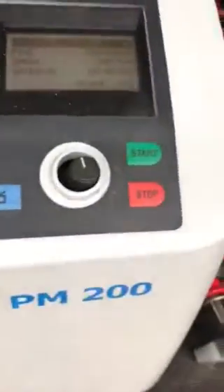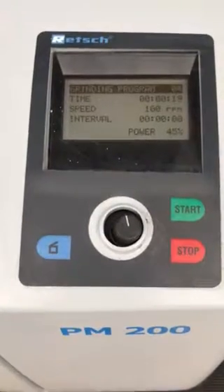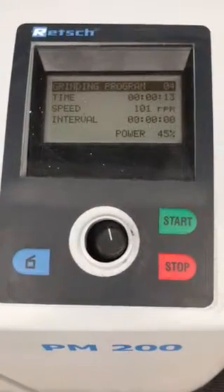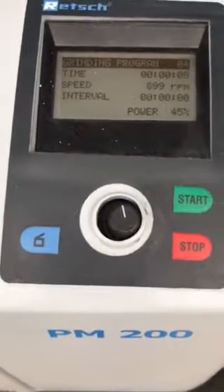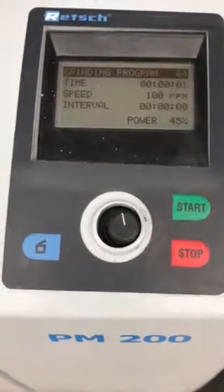It does work. If you want a Retsch PM200 grinder or a great deal that works, this is it. It's got some cosmetic faults but as you can see it does grind. It does come with the jar and the two clamps. And even though it's got these cracks on the body, it does work. Hope you buy it.